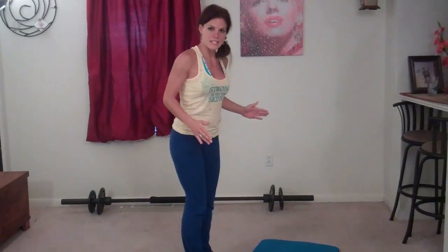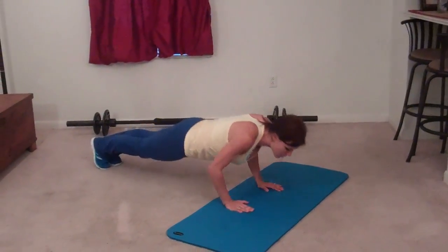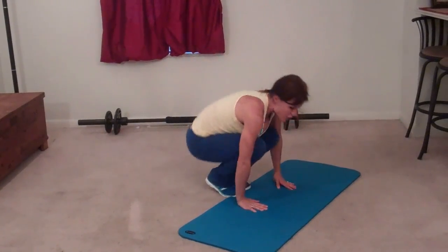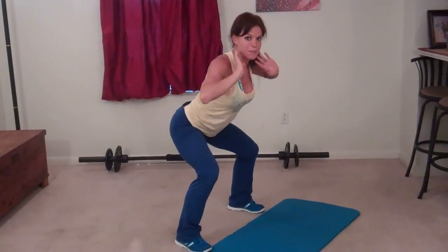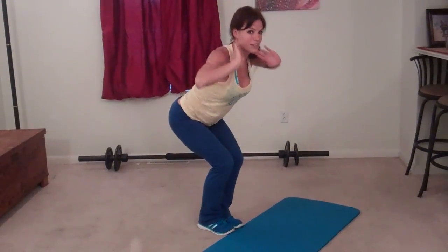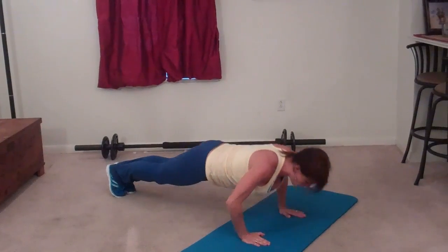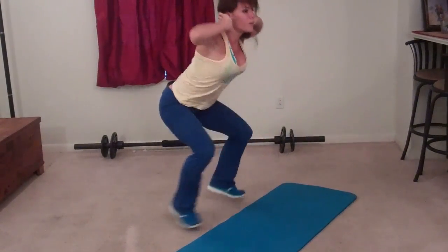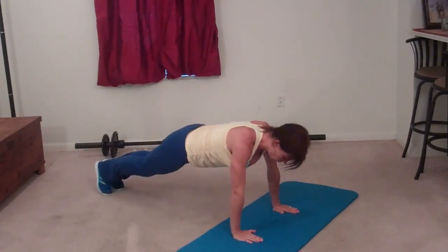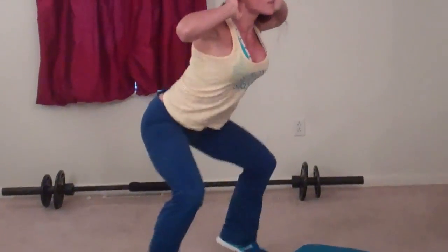Next I'm going to do a low jack burpee. For this exercise, I'm going to stand at an angle so you can see what I'm doing. You're going to squat down, hands plant, and jump your feet out. You're going to do a push-up, making sure your form is correct. Jump back. Instead of jumping up to the ceiling, you're going to stand and do a half jack — like a jumping jack but you stay low, and you're not using your arms, they stay up. That was one. Two. Three. Four. Five. Six.